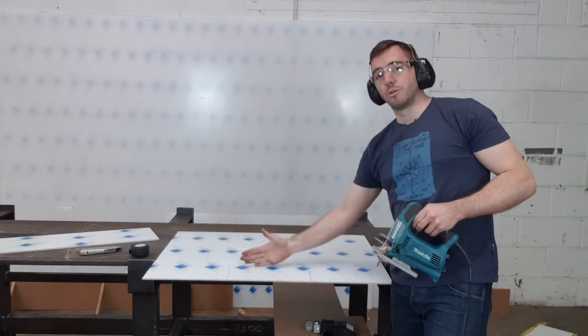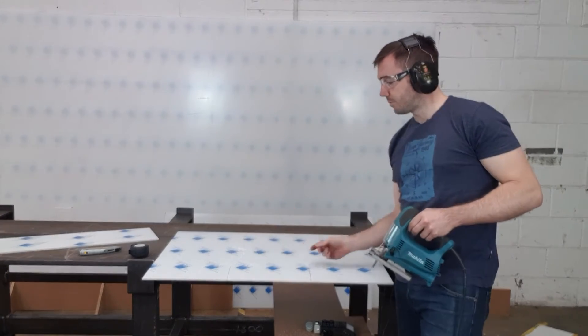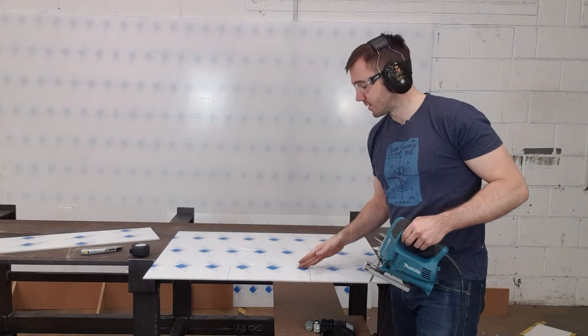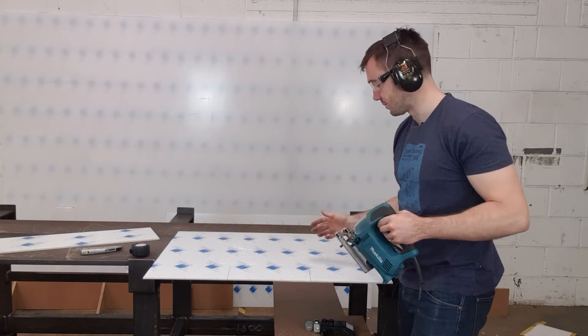In order to get to the line that's inside the panel, we just have to start somewhere close to the end, make a radius, and then follow the line. It's really simple.